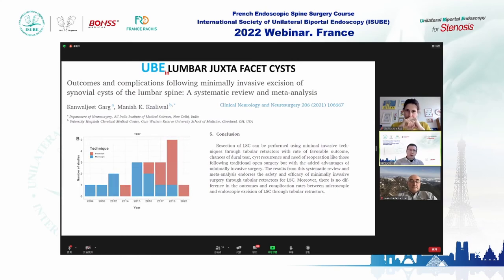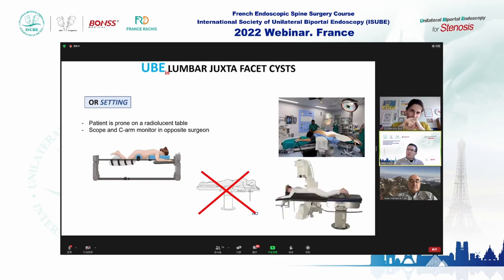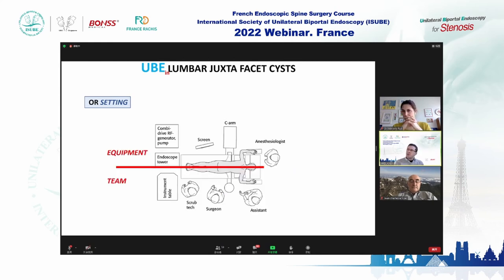In biportal surgery, we need more fluoroscopic views than in open surgery. Your patient is prone; you need AP views and must know your position many times during surgery. All your equipment is in front of you. Your setup will change when moving from open or microsurgery to endoscopic surgery. Biportal surgery has three different approaches: for lumbar cysts, you use the ipsilateral posterior approach in 90% of cases.